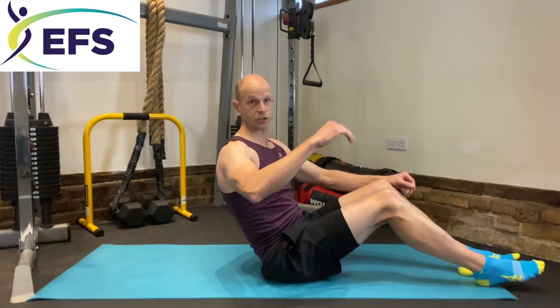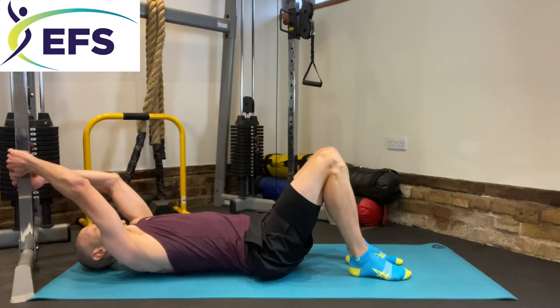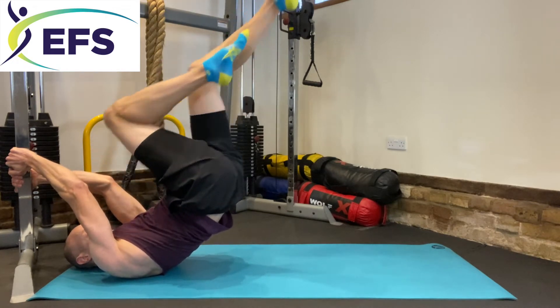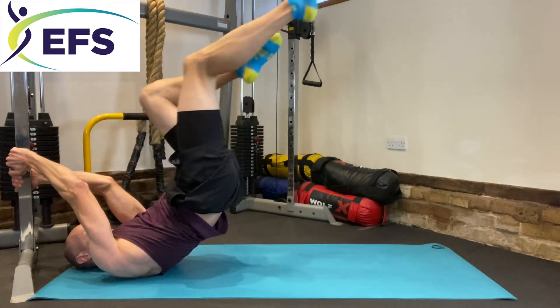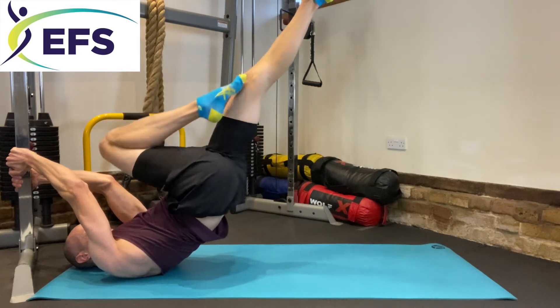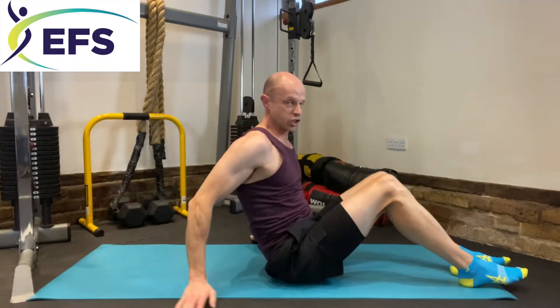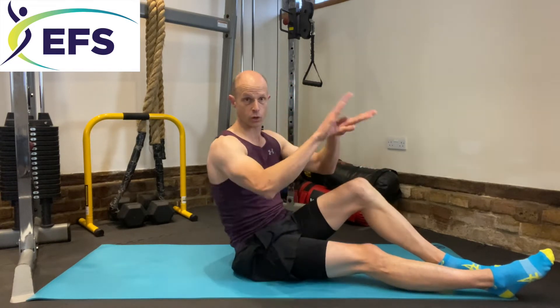The next one is called switching legs. You do exactly the same hold at 45 degrees and you just switch your legs. We're going to do 20 of these — ten each side. So: straight up, 45 degree hold, and we're just switching — not moving the body, just switching the legs. That one, for me, is slightly easier than the previous one. Anything involving movement of the whole body I find hard, but switching legs was quite easy, along with the flutter kicks.